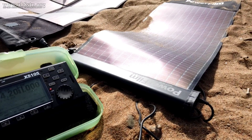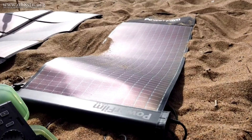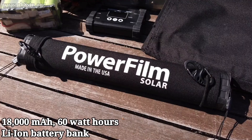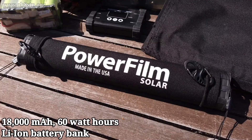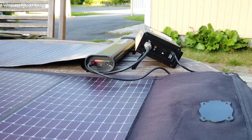I want you to think of the PowerFilm Lightsaber Max as more of a power bank which can recharge itself than simply a solar panel. The reason I want us to think about it as more of a power bank than just a solar panel is because of its internal 18 amp hour, or 60 watt hour, lithium-ion battery pack. This internal lithium-ion battery pack is the reason we make a distinction between the panels you've seen on the channel before and the PowerFilm Lightsaber Max.